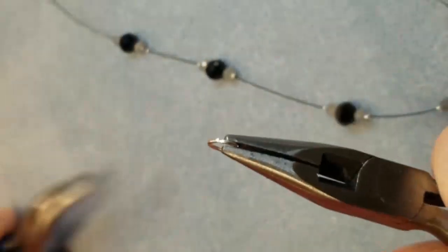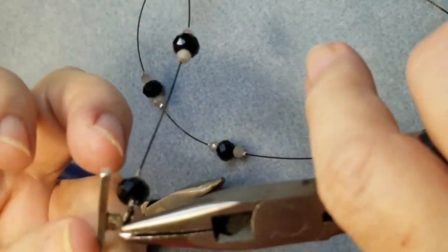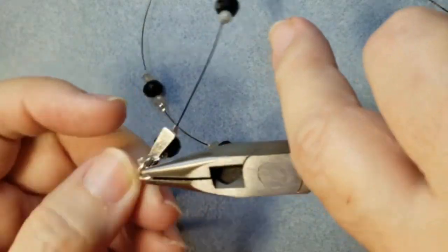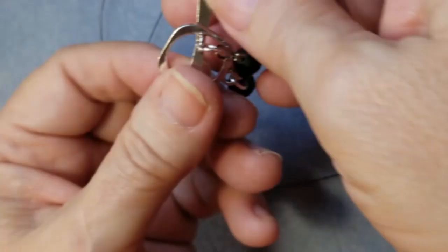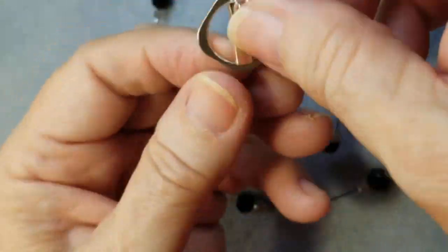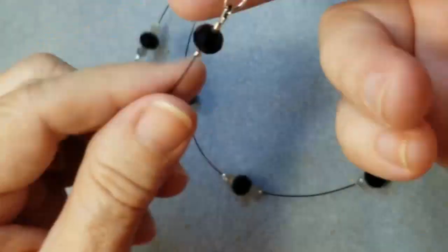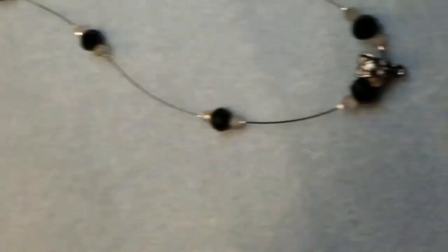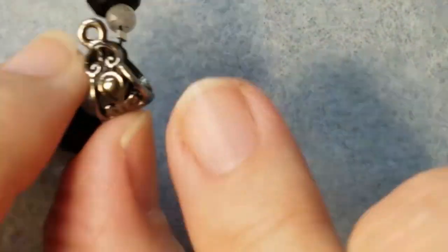Thank you so much for joining me on this beading adventure today — and it has been an adventure! Lots of steps, lots of techniques to learn, and longer than I like to do. But really, thank you so much for joining me today. I hope you had a great time. I will see you in the next one. Katherine, Circle Art Designs.